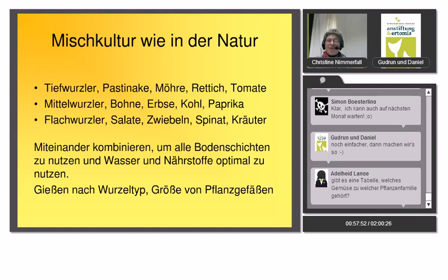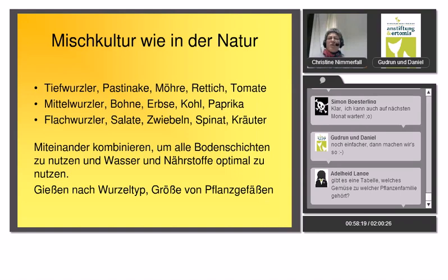Salate gedeihen in einfachen Obstkisten mit nur 10–15 cm Tiefe. Pflücksalate und Radieschen gehen auch mit 10 cm Wurzeltiefe und wachsen wunderbar in Balkontöpfen. Die Tiefe des Pflanzgefäßes trägt wesentlich zum Erfolg bei.